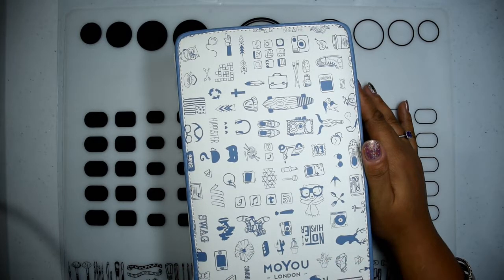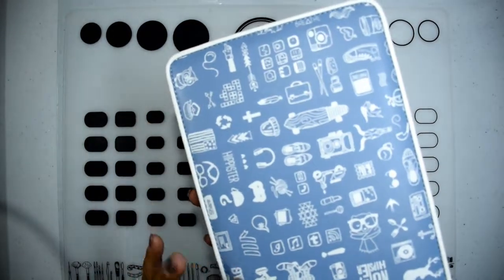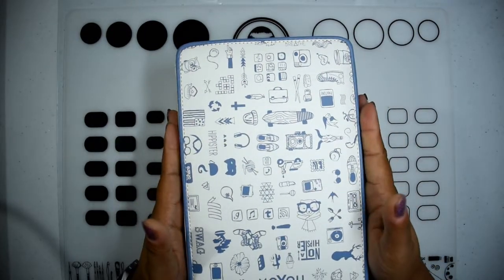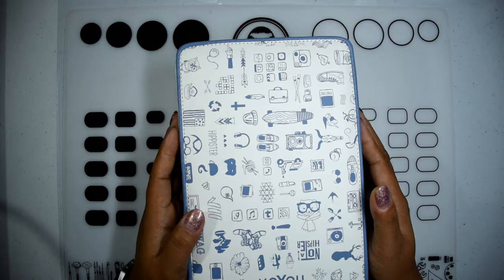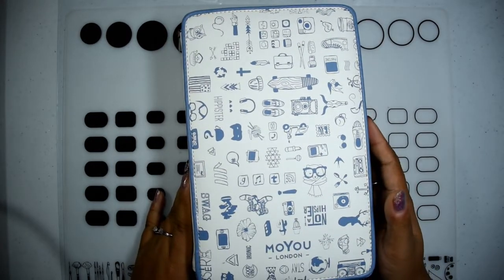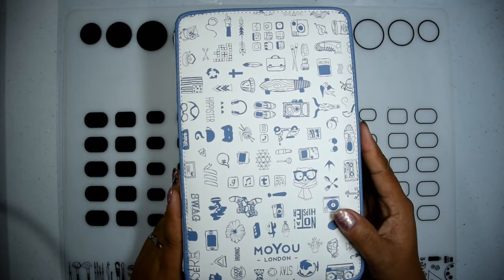The front is a white background with a lot of images — I'm going to assume they're from the plates they have available. It shows the same thing on the back, just with a blue-black background and white images. It's definitely heavy-duty enough to hold about 60 plates in total, because the holder itself can hold up to 54 and there are three slots on each end of the cover that you can put plates in, so it's a total of 60. If you are a Moyu London fan, this is a definite must-have — it's made it so much easier for me to flip through and find the ones I want to use.